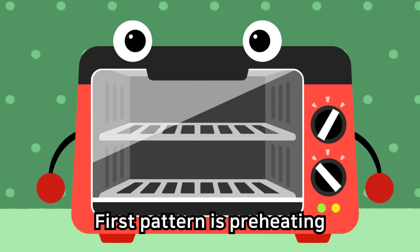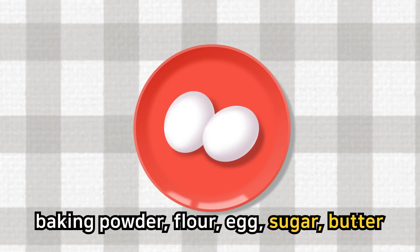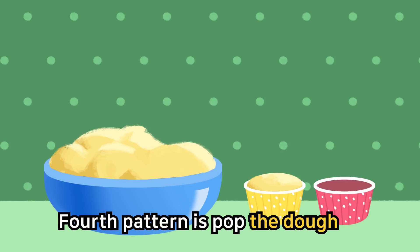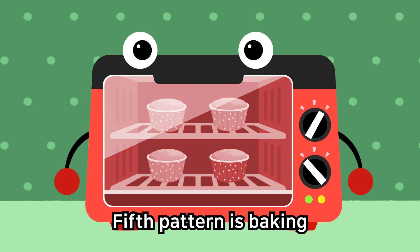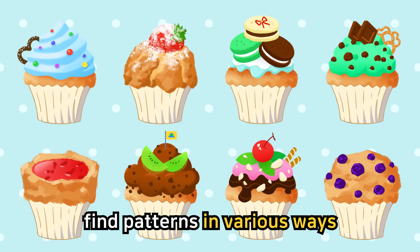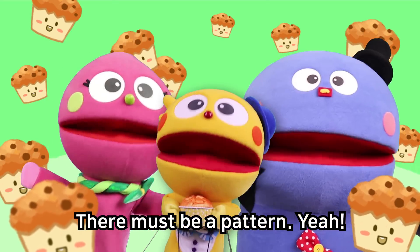First pattern is preheating. Second pattern is preparing. Common ingredients are baking powder, flour, eggs, sugar, butter. Third pattern is baking dough. Fourth pattern is pop the dough in the muffin liner. Fifth pattern is baking. When there are so many ways and you don't know what to do, five patterns in various ways — there must be a pattern!